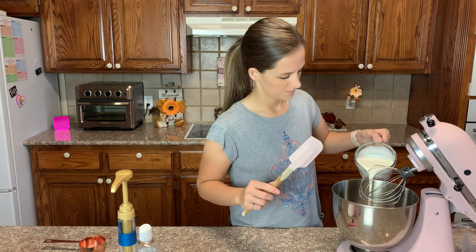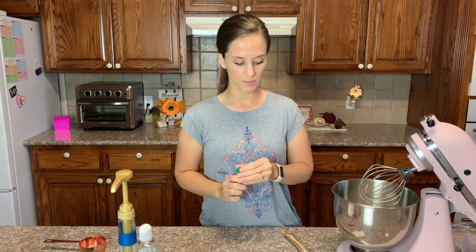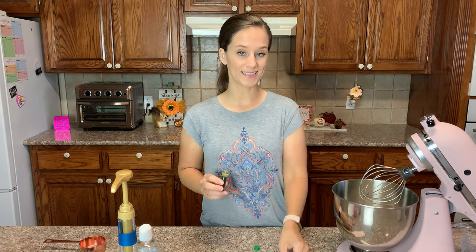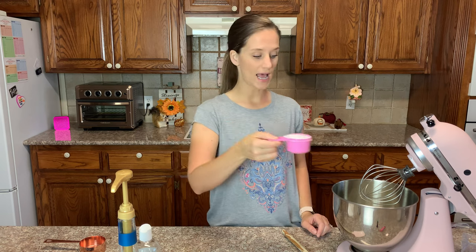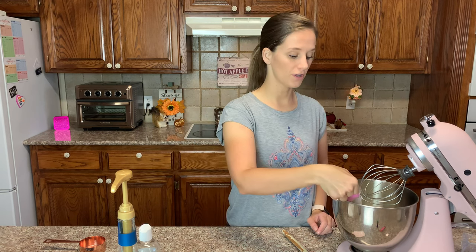You need a mixer and a beater attachment. The first thing we need is two cups of heavy whipping cream. Next, I am going to put in one quarter of a teaspoon of green food coloring just for looks — if I wasn't trying to make it pretty, I would skip the food coloring. Next, we need half a cup of allulose and just a pinch of salt.